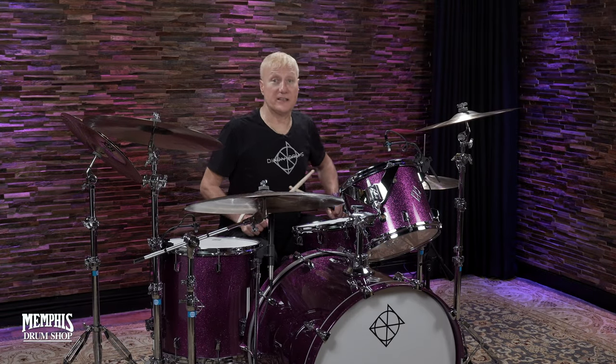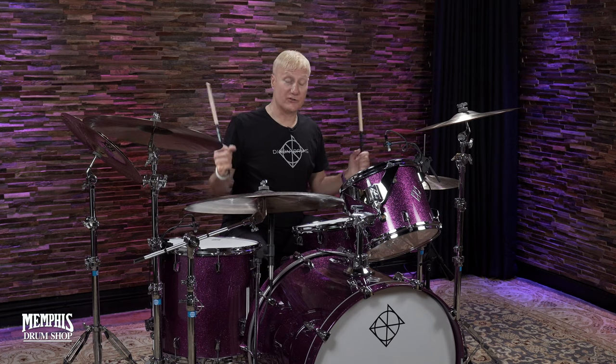Hey, it's Greg Bissonette. I'm here at Memphis Drum Shop. What a great fun house this is. I'll tell you, drummer's paradise.